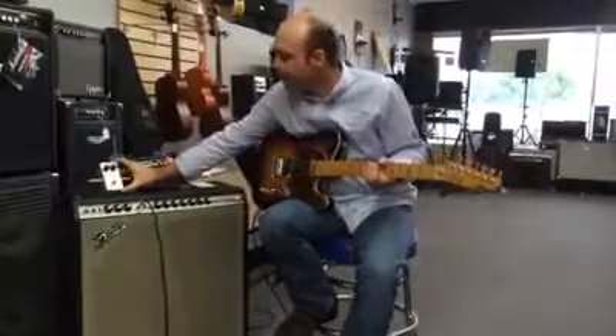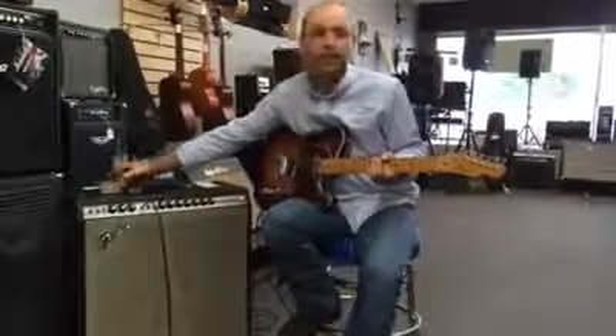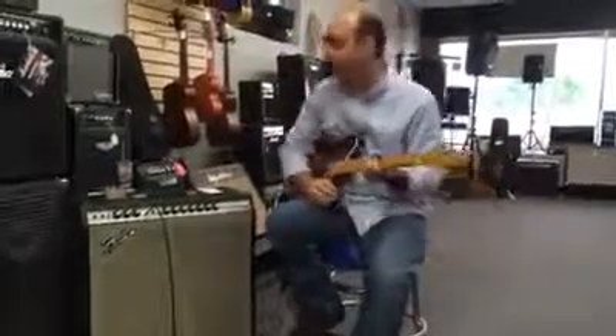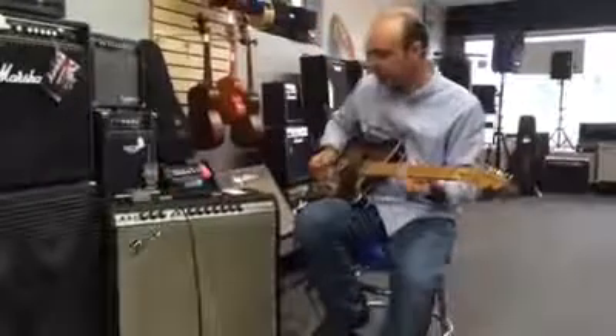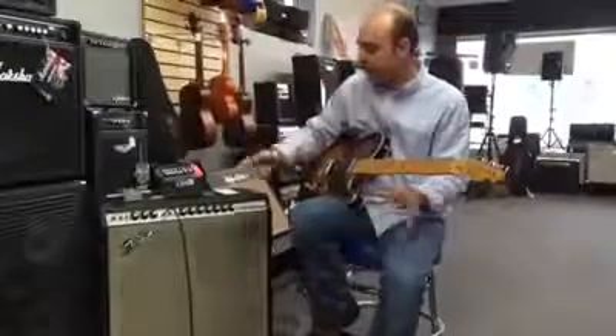In line here, I've got a Keeley compressor. The Sound Shop started carrying Keeley products a while back, and we're really excited about that. I just wanted to play a little bit for you, just to demonstrate the sound.